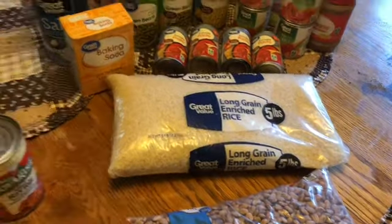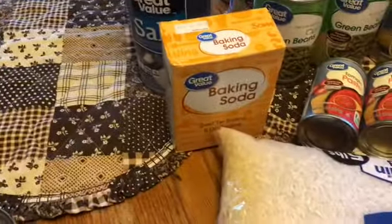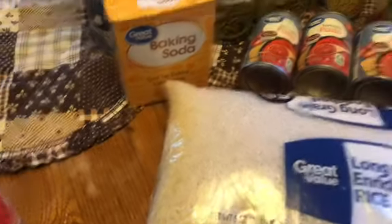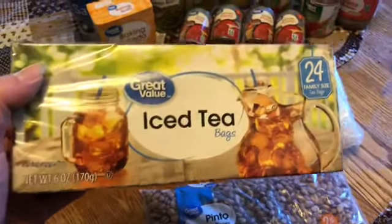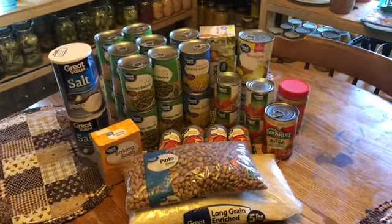I got two containers of non-iodized salt at 36 cents apiece, baking soda for 46 cents, a box of 24 tea bags for $1.48, and one small jar of peanut butter for $1.18. I feel like we did pretty good for $20 — it's doable. Even if you did $10 a week, you could get half of this.